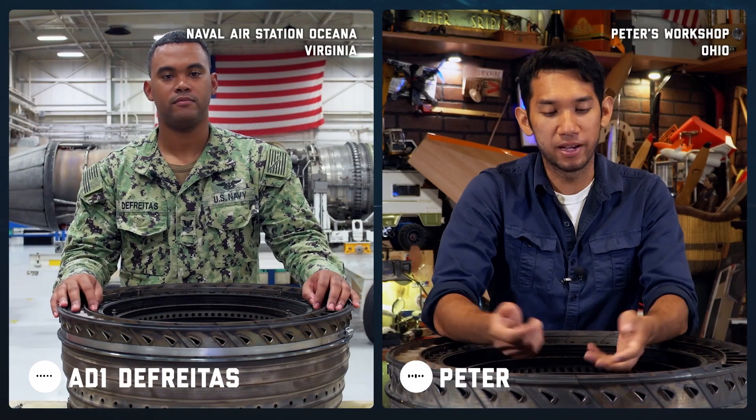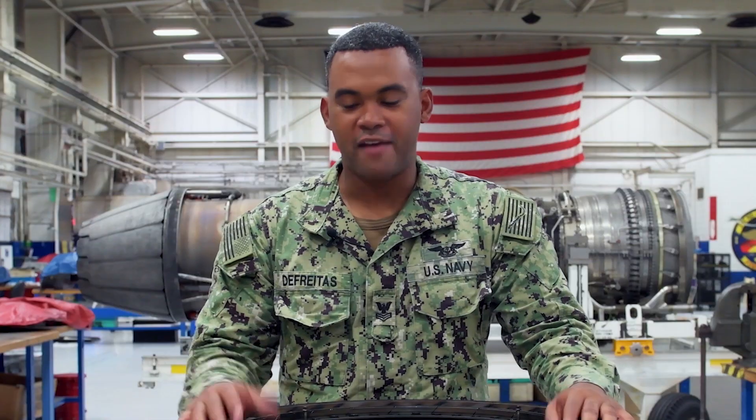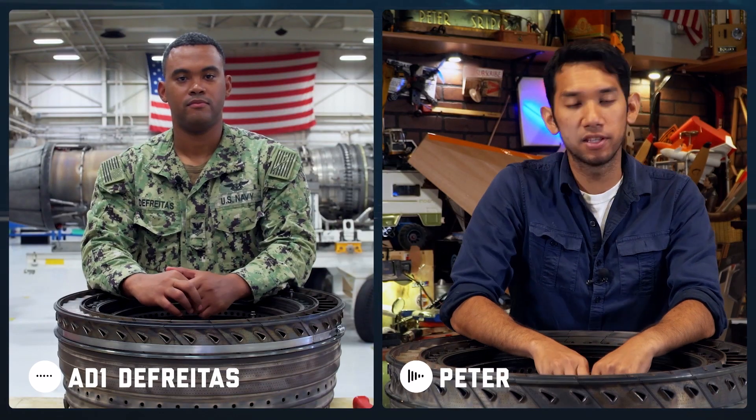Hey Caleb, it's nice to see you. Unfortunately I couldn't be there in person, but it's nice to have you here on this video call. Thanks for having me on, I'm looking forward to talking to you. Hey Caleb, do you mind telling me what an aviation machinist mate does in the Navy?